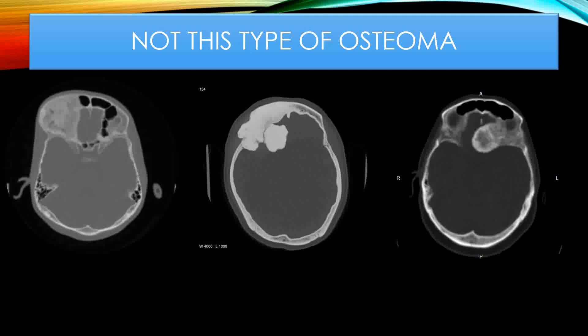I do these in our in-office fully accredited surgery center, and we use IV sedation or general anesthesia. It's a pretty short procedure with a short recovery. People ask how long is the recovery for osteomas, and really it's very minimal — just a couple of days. Some people have some swelling and may have bruises around their eyes rarely. Generally it's a very benign situation.